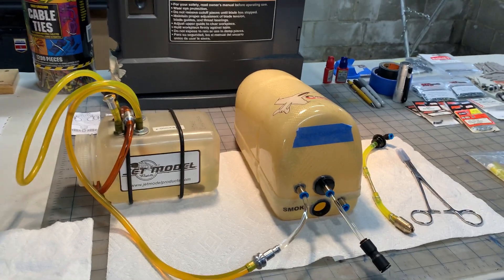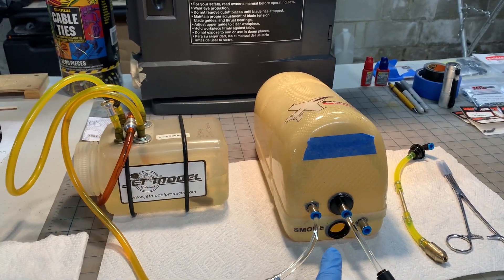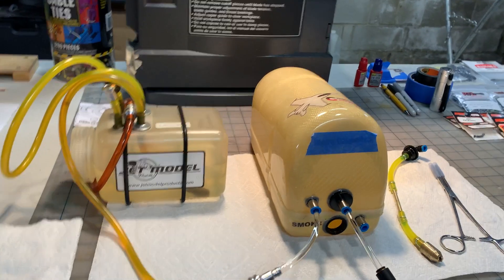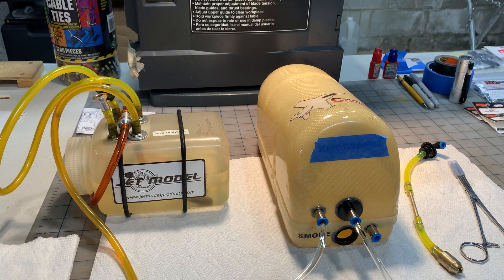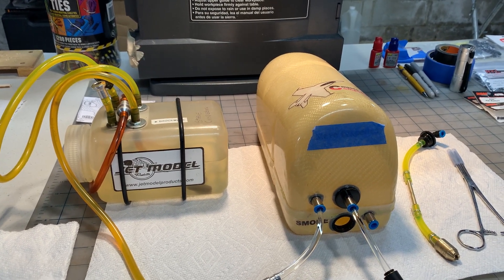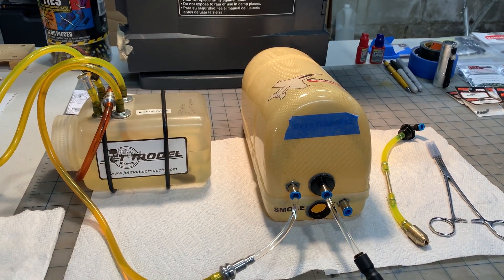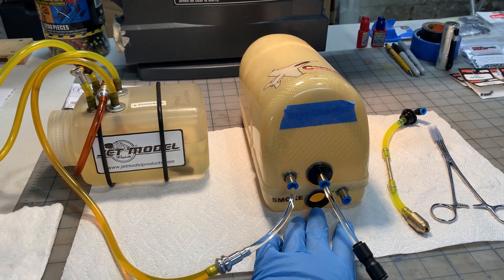I'm going to have to capture that off camera, but I've got a flashlight and I'm going to visually inspect the smoke tank. I'm going to do this a couple times — fill it, empty it, fill it, empty it — and make sure that it's working the way I want it to. I'll move it around and slosh it to make sure it's secure in there, and just test to make sure it's not cross-contaminating.